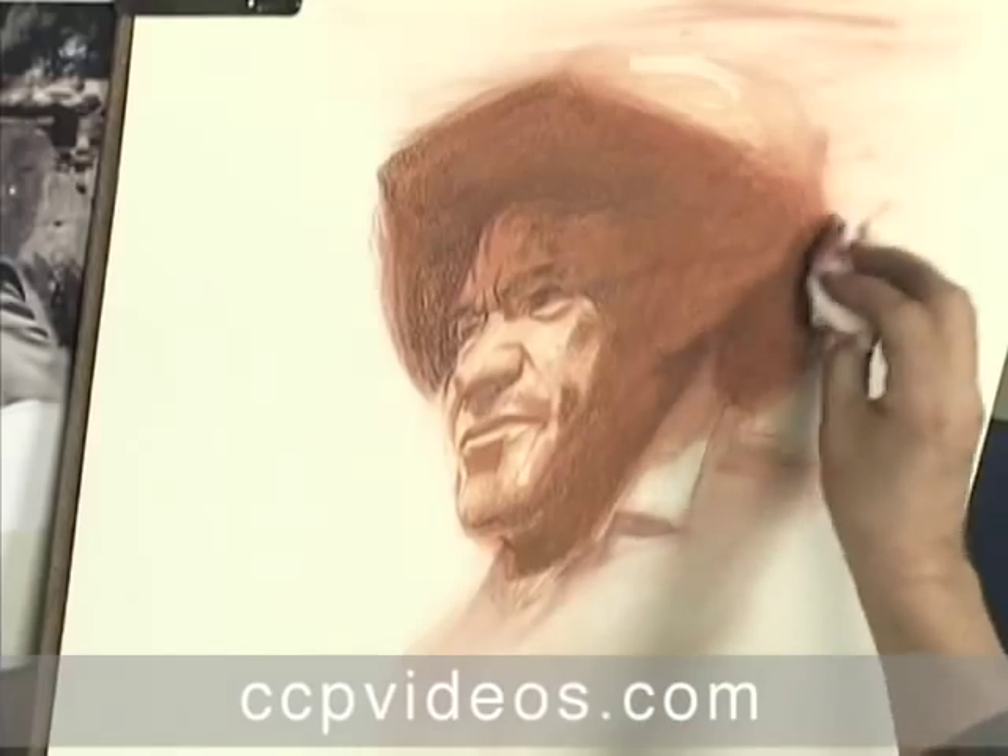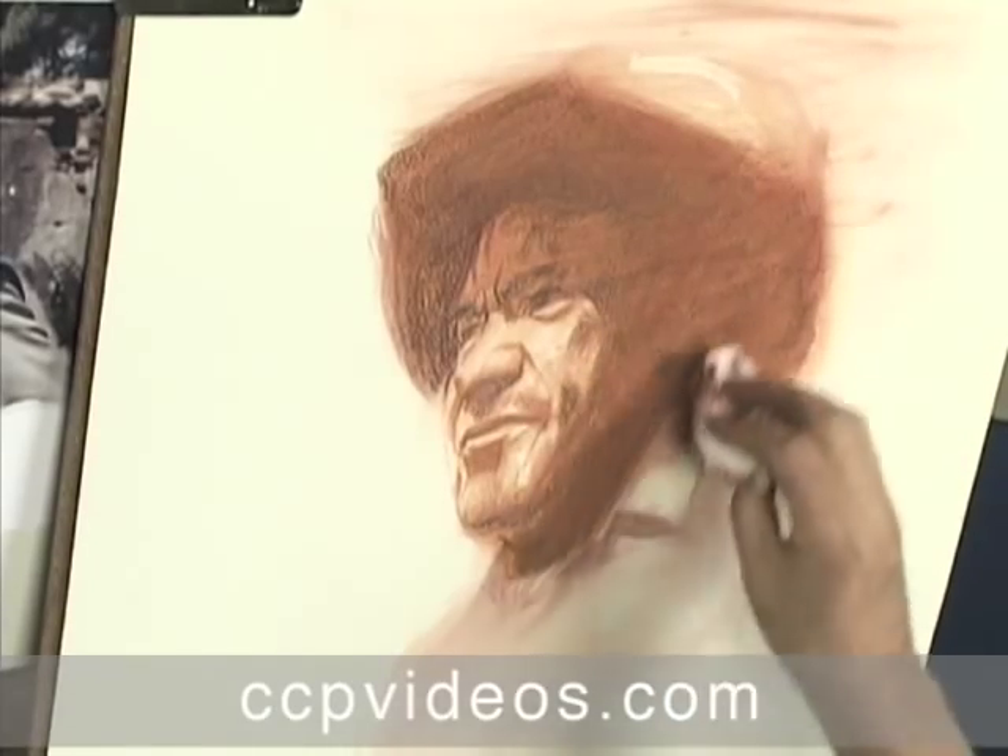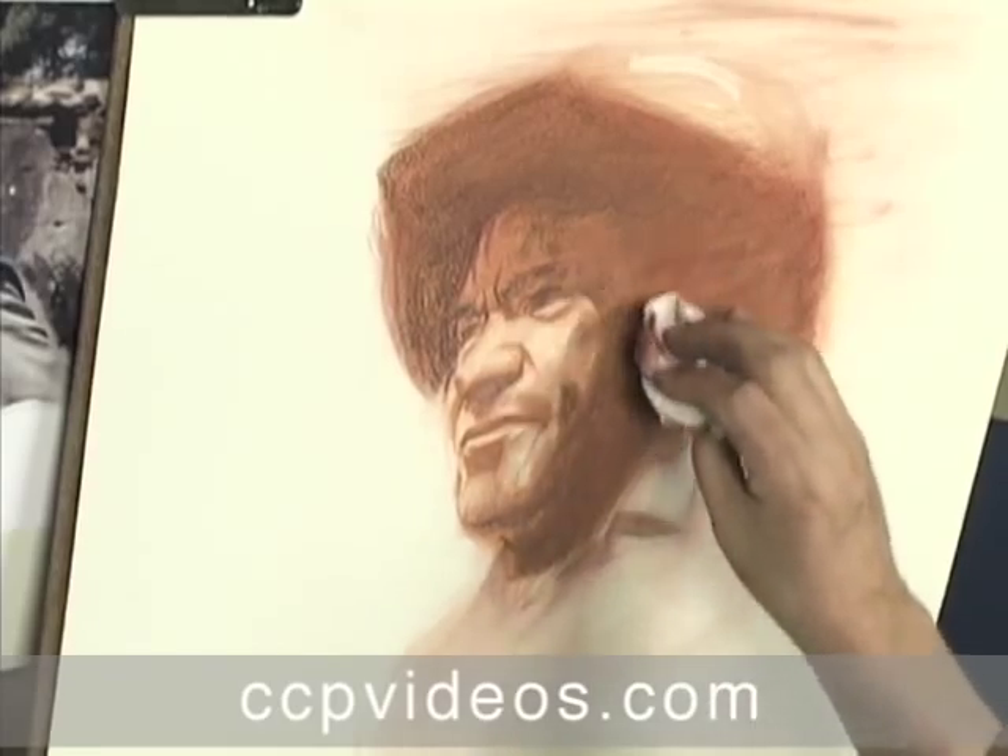To achieve subtleties in tone, he demonstrates patience, applying and diffusing multiple layers of each color before moving on.